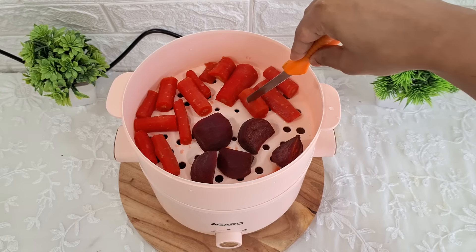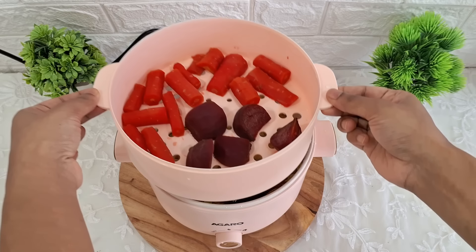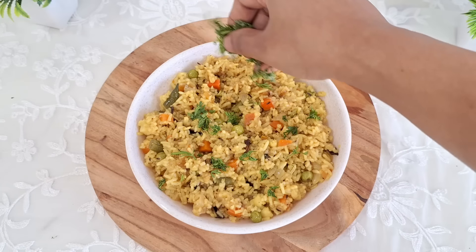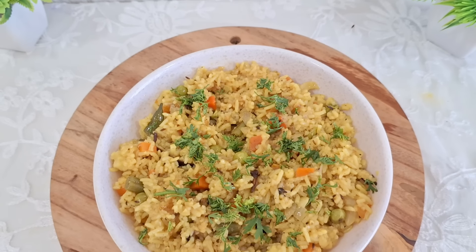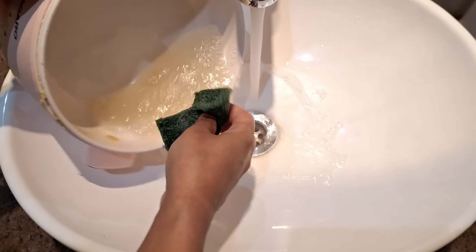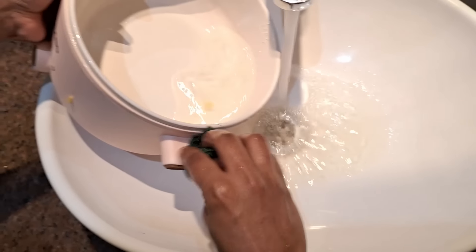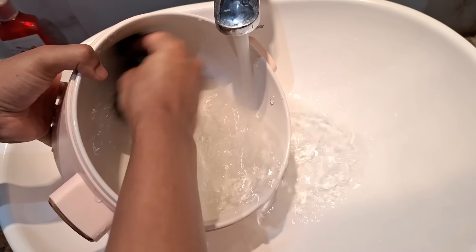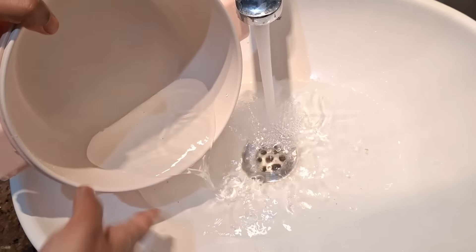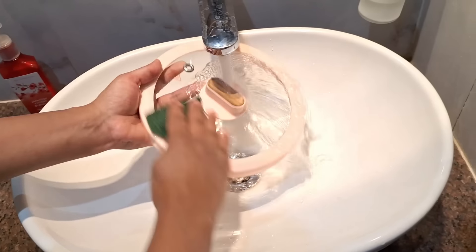Carrots yahan pe achhe se steam ho gaye hain, aur niche humara pulao bhi ban kar ekdum ready ho chuka hai. Ab pulao ki plating kar dete hain — yeh ban gaya humara quick and tasty pulao, ready to eat! Chaliye ab isse wash kar lete hain. Wash karte samay kuch baaton ka dhyan rakhna hai — sirf nylon scrub ka istemal karen, ismein steel scrubber bilkul use na karen. Jo main on/off knob hai usmein paani na lage, aur niche ka base bhi paani se bachayein. Isi tarah lid aur steamer pot ko bhi achhe se dho sakte hain.